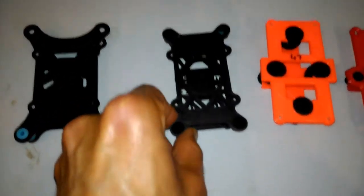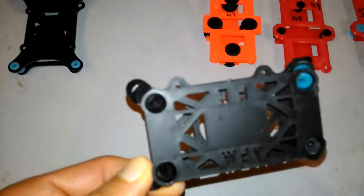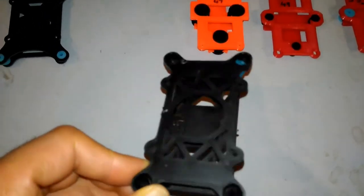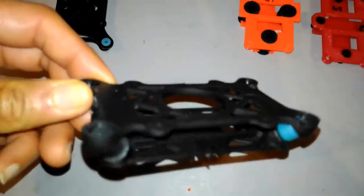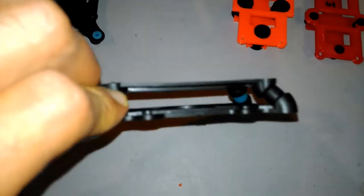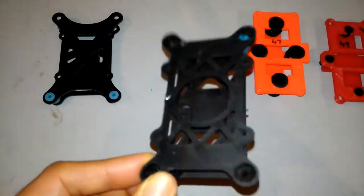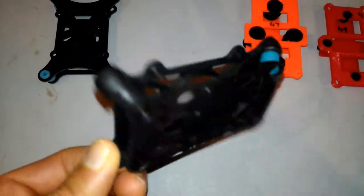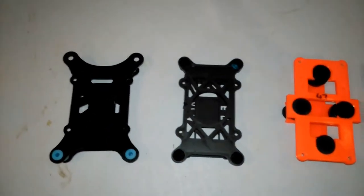This one I also bought from eBay for roughly the same price. If you've got access to nothing then this is decent — it's what's available and it does a job. It weighs around 13 grams. It's not great but it's decent.